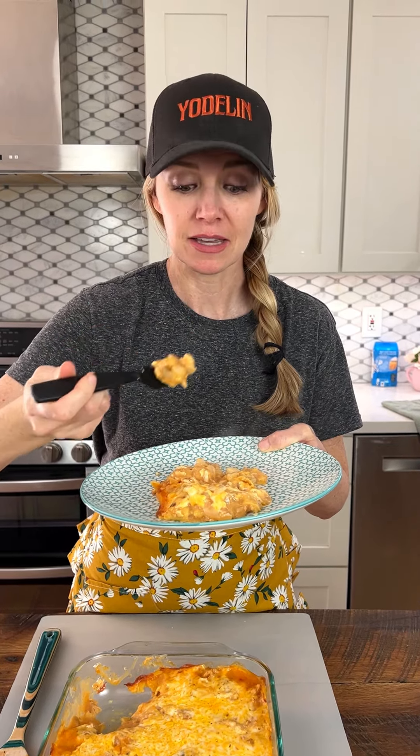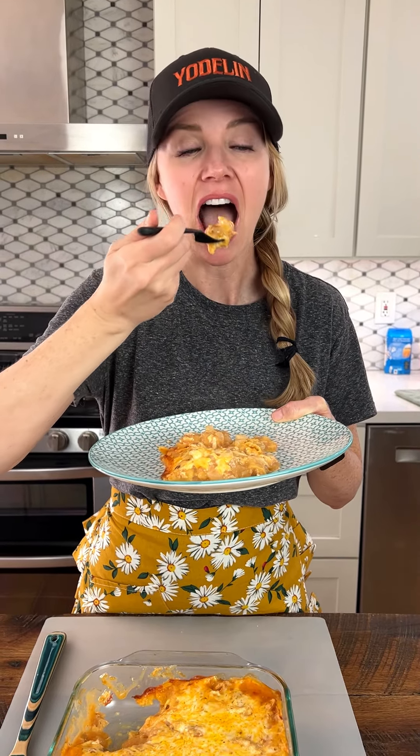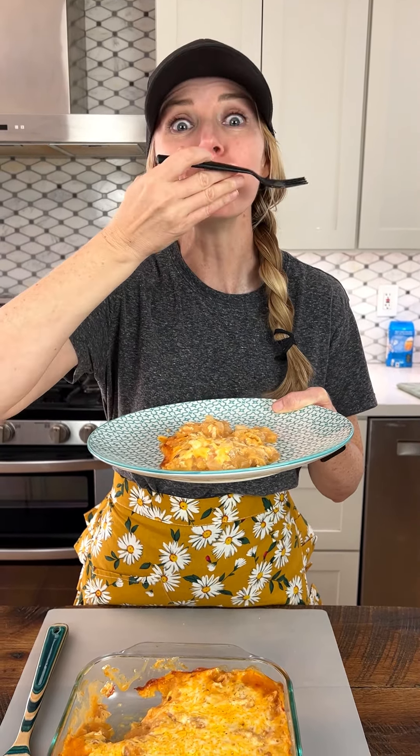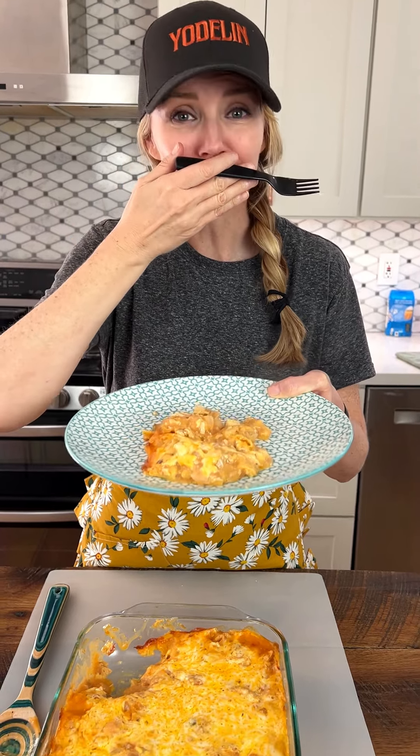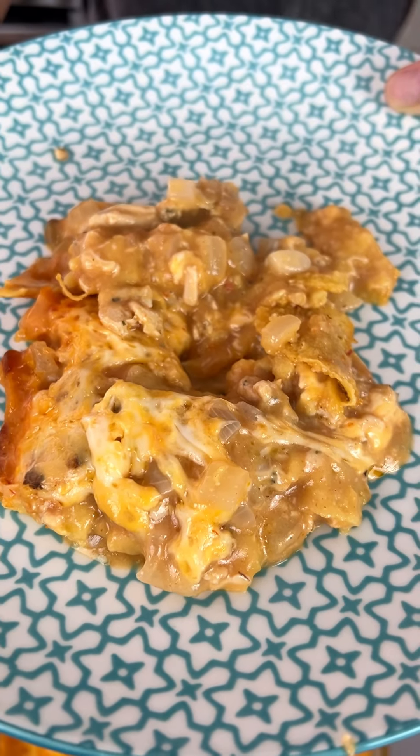I think it's going to be amazing even with this frozen chicken. I was just reading your hat for the first time today. Here we go — oh, it's hot! It's really good. Can you tell even though it's so hot? That flavor is amazing.